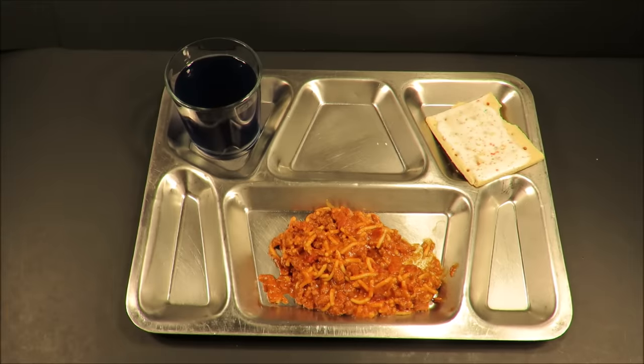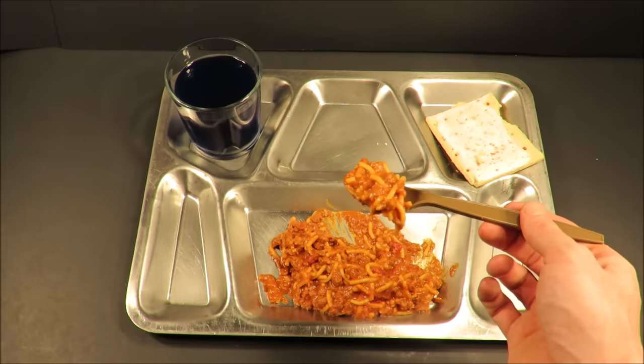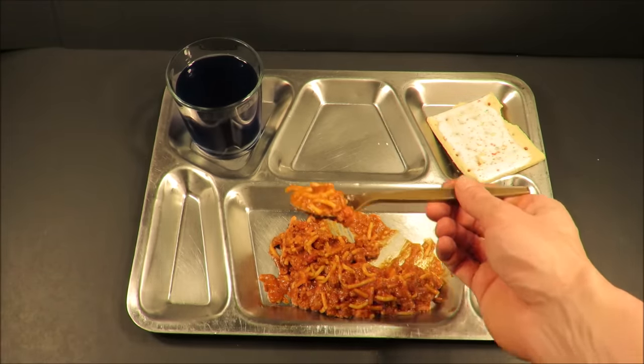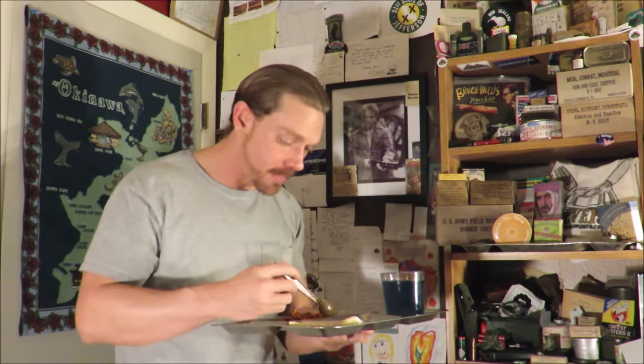That is a perfect main course. The tomato sauce — it's not overly acidic, but it still has flavor. Little pieces of ground beef, they don't seem overly processed, and there's Parmesan cheese in it. You can't go wrong with spaghetti. Especially MRE spaghetti.